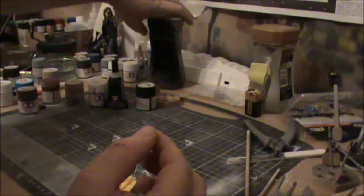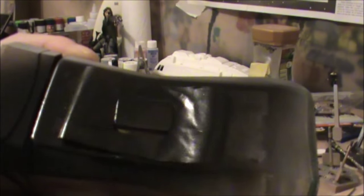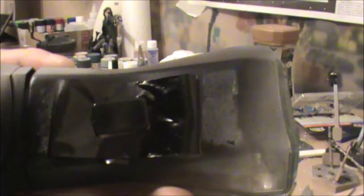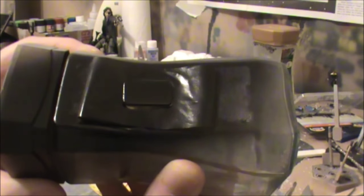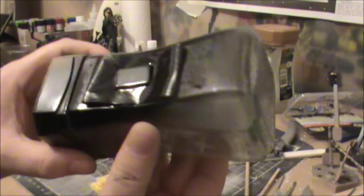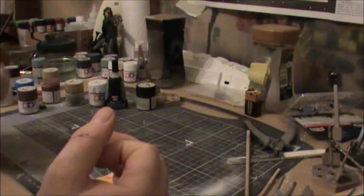The other thing we've done is the table top for the crew quarters — you might be able to get a bit of a glint off that in the light. It was sprayed in satin black and then I used automotive clear gloss lacquer over that to bring the shine right up. That looks really good in person — that's done.